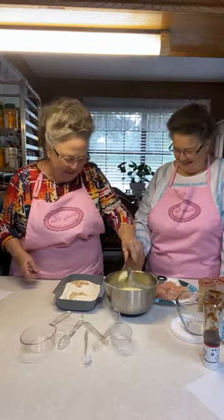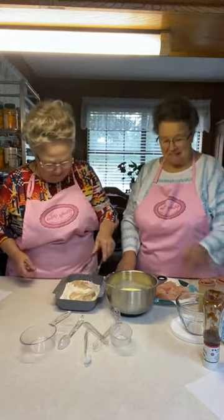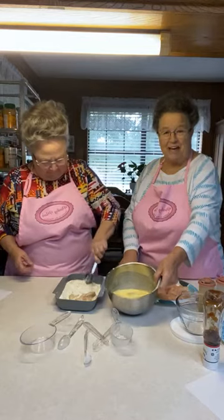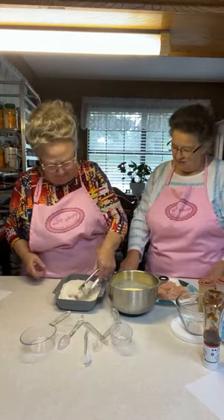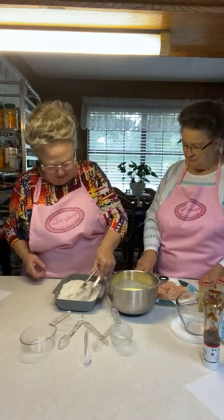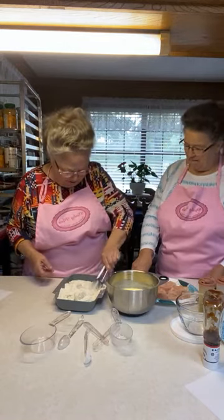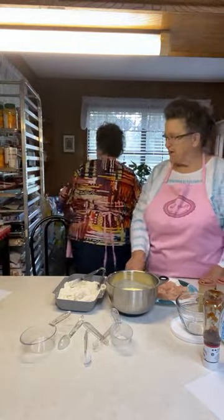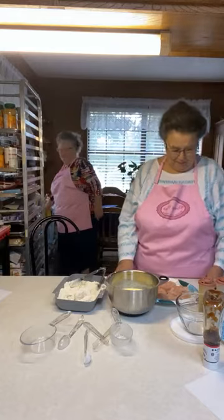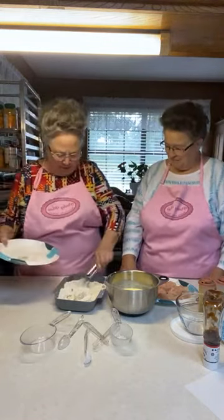Those yard eggs make a real difference! Look how yellow they are — compliments of my sweet neighbor. She gave me an 18-count carton the other day and I've really enjoyed them. It makes a big difference when you're cooking and baking. I saw one of my old bakery customers at Brookshires this morning and asked if he watched us — he said yes! And the cashier wanted to know where to find us.